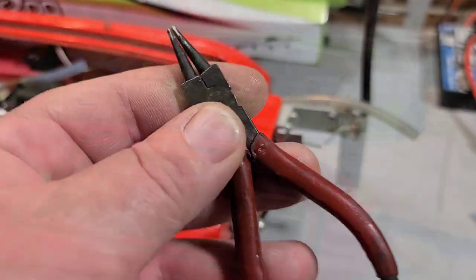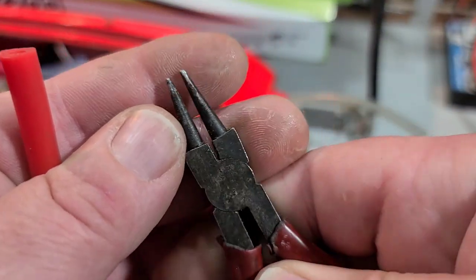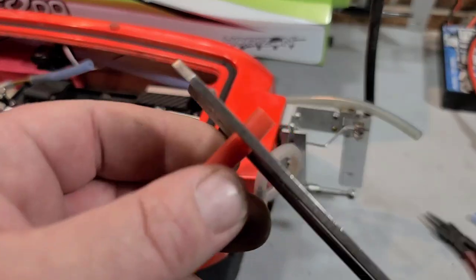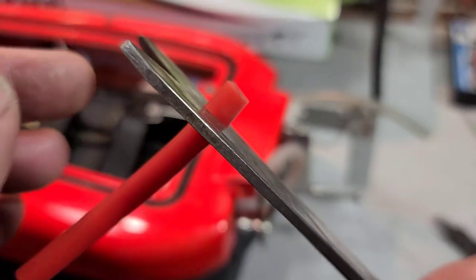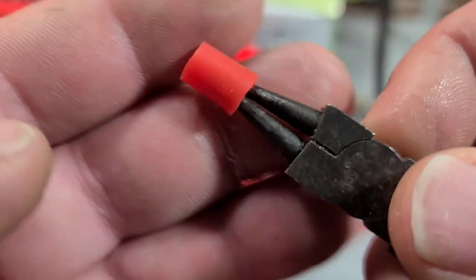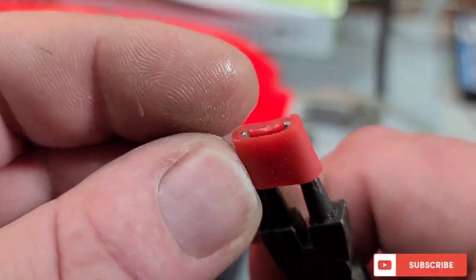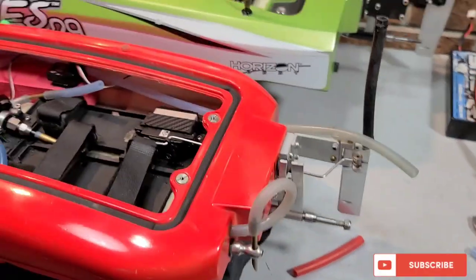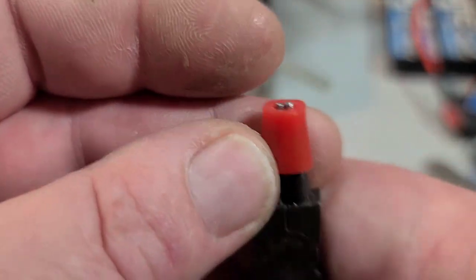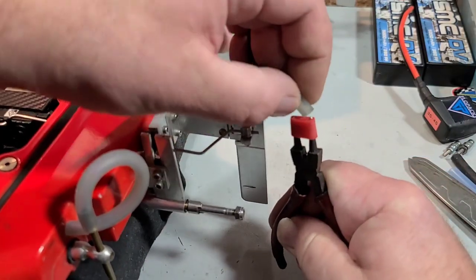You basically just need an extra piece of cooling line, some needle nose pliers to stretch it over your line, and some scissors. You can cut it as large, long, or short as you want. The shorter you make it the easier it will be to get on your cooling lines; the longer it is the harder it is to stretch out and get on your line. It actually looks pretty cool once you have it all installed on your cooling lines.